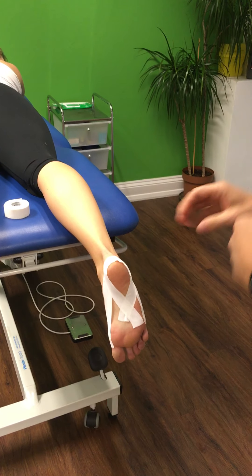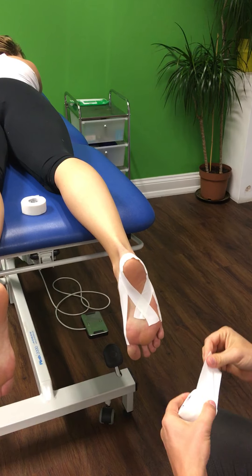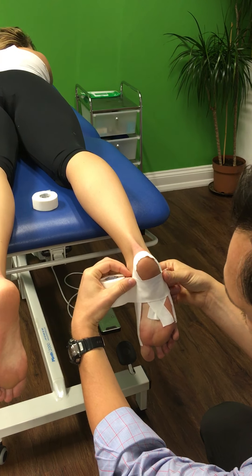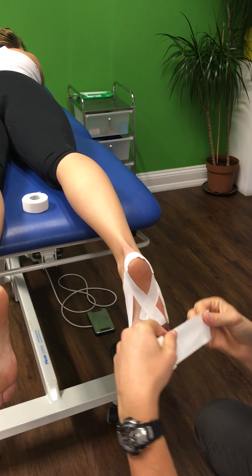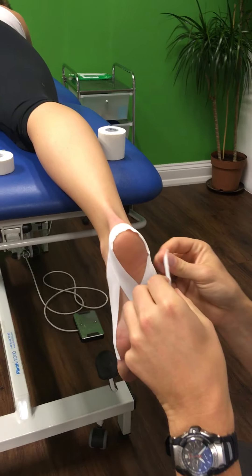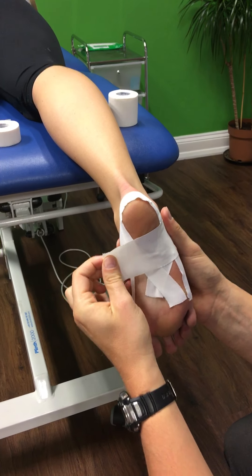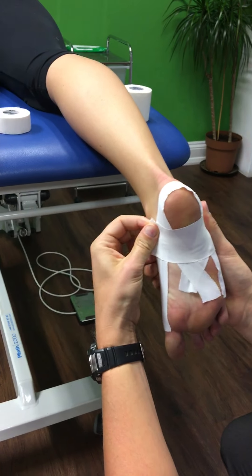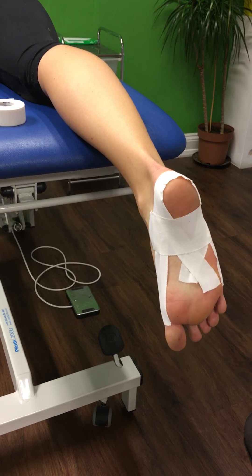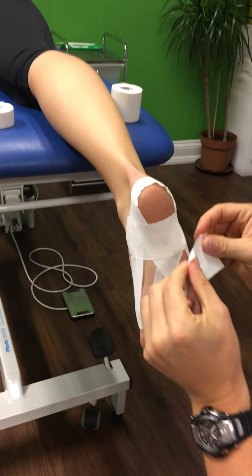Next we move to the thicker tape, which we're going to lay across the bottom of the foot. Using the non-sticky side to measure, we want it just long enough to stick on either side of our anchor tape. We anchor it on the outside of the foot, bring it round, and apply a bit of tension, pulling it up.